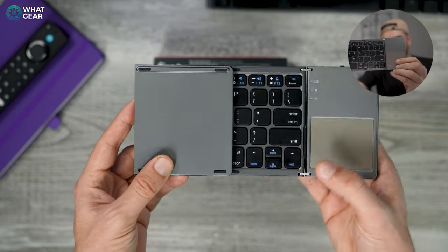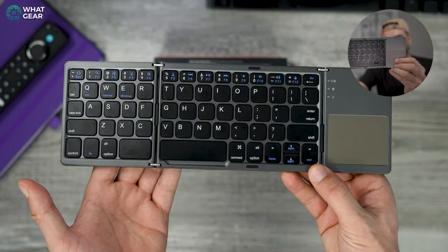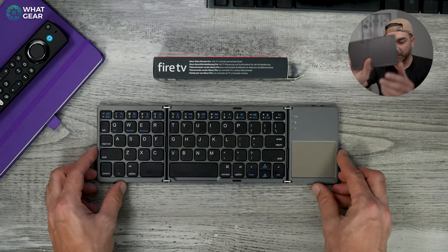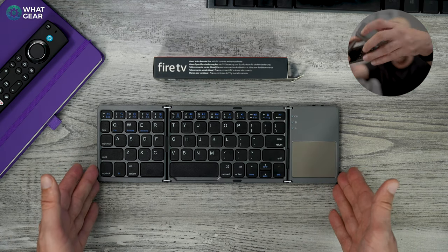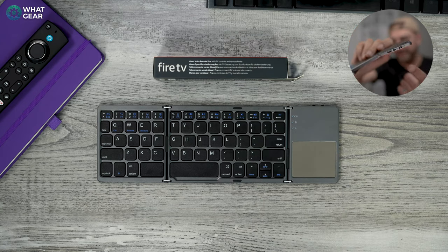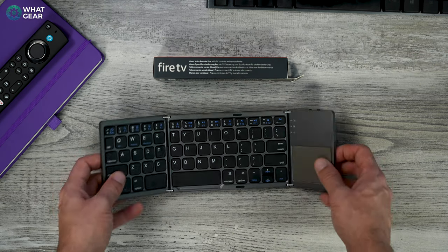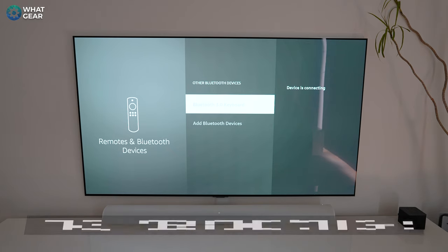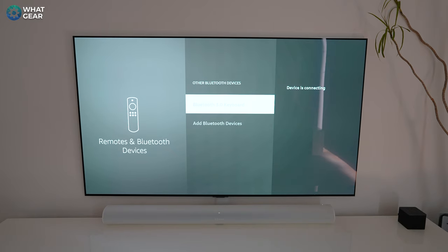I picked up a foldable keyboard from Amazon for under 20 pounds — an absolute bargain. It folds down when not in use and has a trackpad built in. There's an on/off switch on the side and a Bluetooth pairing button. Once it's in pairing mode, go to Fire TV Settings, then Remotes and Bluetooth Devices, scroll down to Other Devices, and select Add Device.